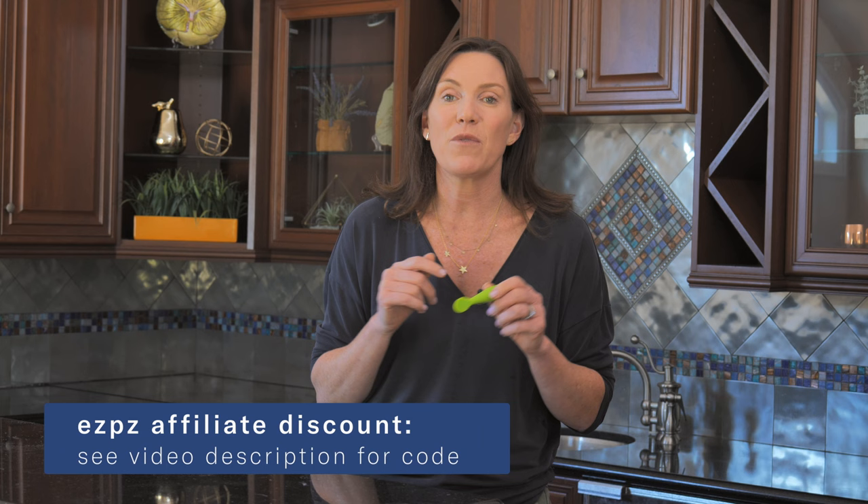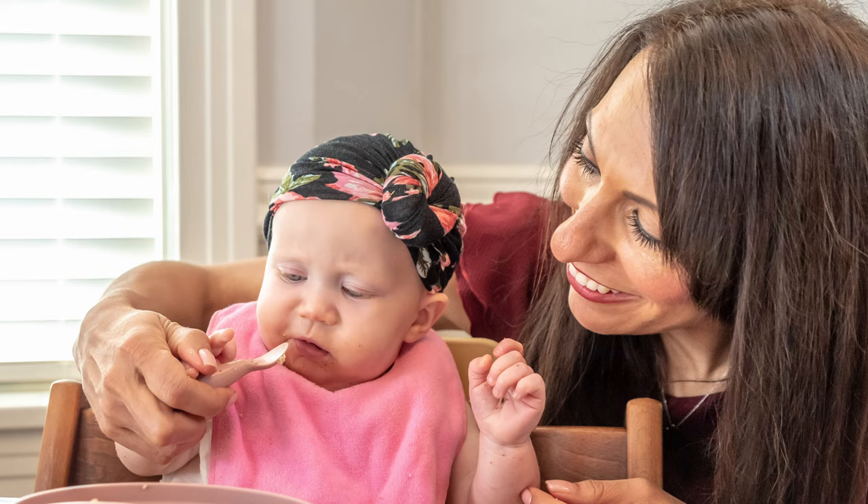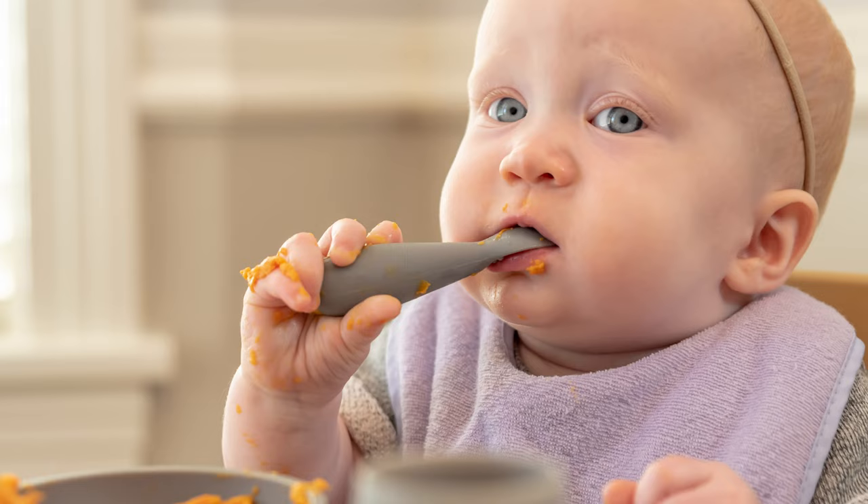I am an affiliate for Easy Peasy and I have a discount code if you want to check out this tiny spoon for yourself — I'll link that along with the discount code in the description of this video. The way to pre-load the spoon for baby led weaning is to put the food on the spoon, put the spoon in the baby's hand, and then gently guide the baby's spoon to the mouth. Dawn teaches a hand-under-hand motion for use with this spoon, and your baby is going to get the hang of bringing that spoon to their mouth pretty quickly.